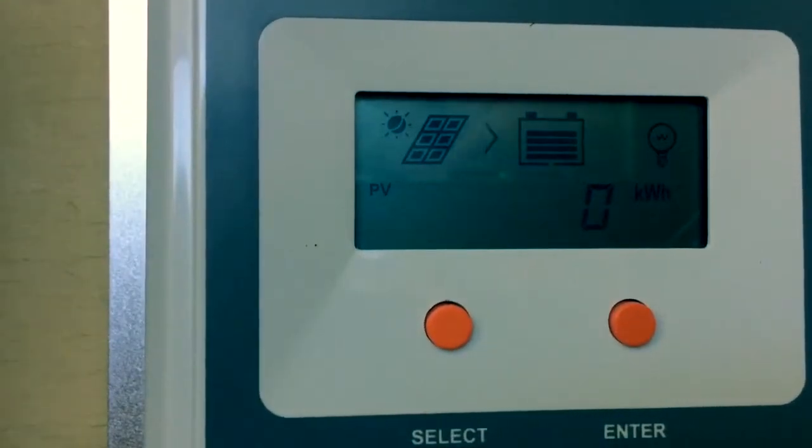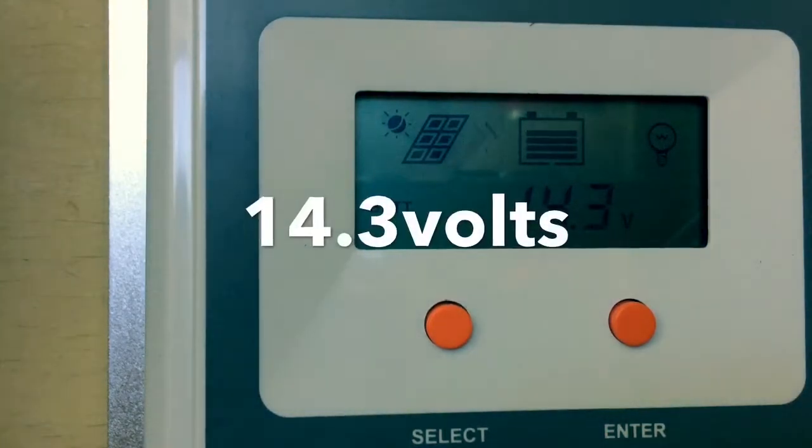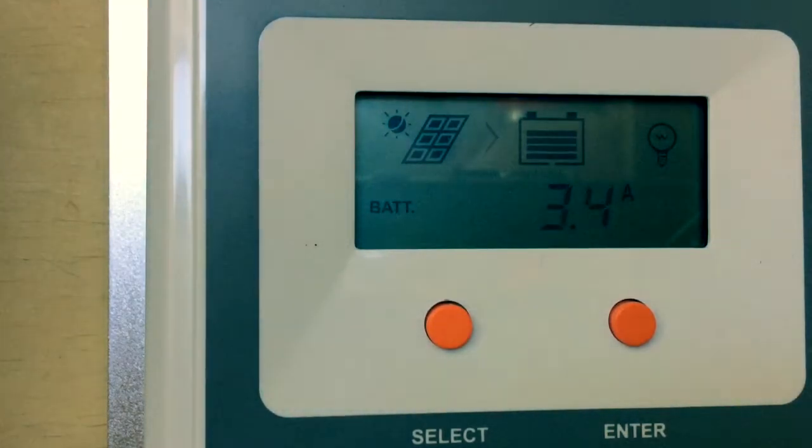The new controller is in place and it just keeps cycling through all the information: battery voltage 4.3 volts, amperage 4 amps going in from the panels, temperature 25 degrees Celsius. Nothing coming out from the batteries right now — I'm not running on the batteries, so it's not telling me how much time is left.